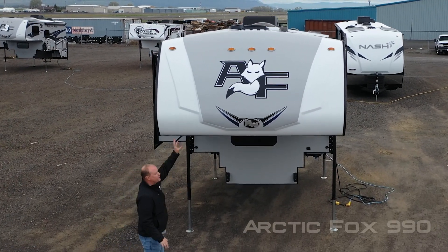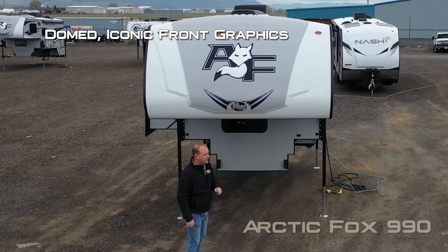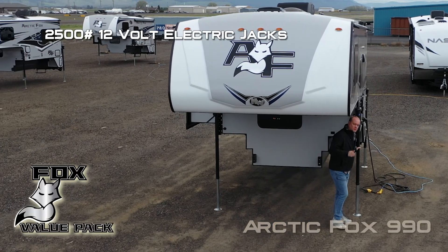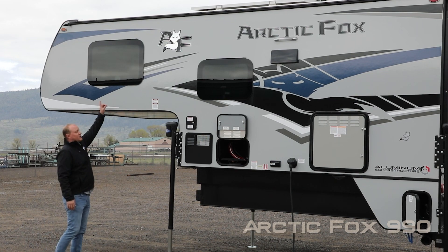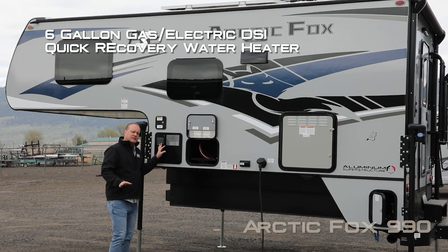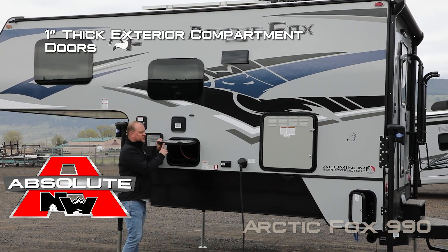The first thing you're going to notice right up front is the full fiberglass cap with raised badge, iconic Arctic Fox graphics, look-in window, and 2500 pan 12-volt jack. 100% high-efficiency LED lighting on the exterior of the coach, frameless thermal pane windows, and a six-gallon gas/electric DSI quick recovery water heater.